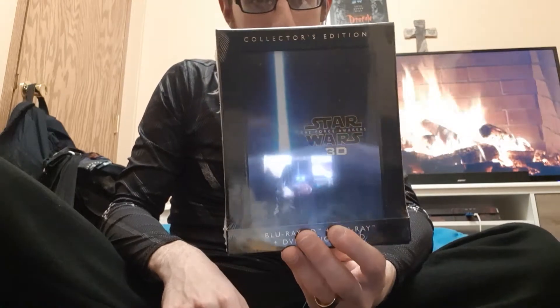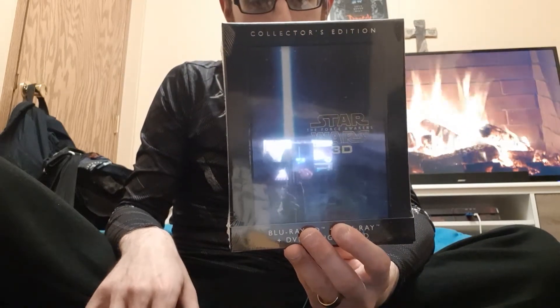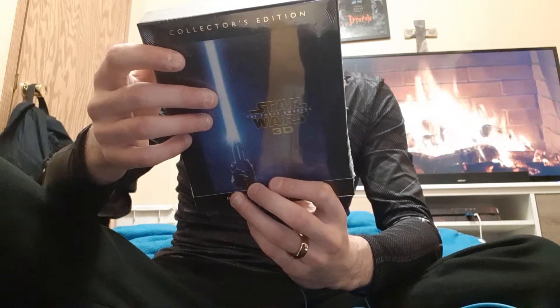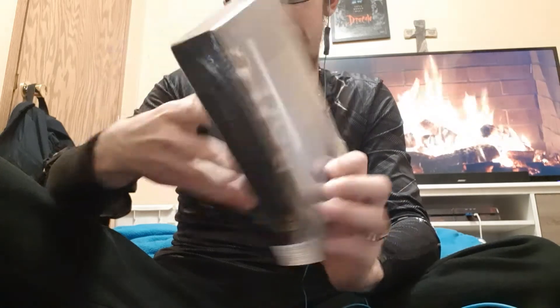Star Wars: The Force Awakens 3D Collector's Edition. I mean, that's just beautiful. That is cool — there's more bonus features. Oh, I have it in 3D and it's a digibook!